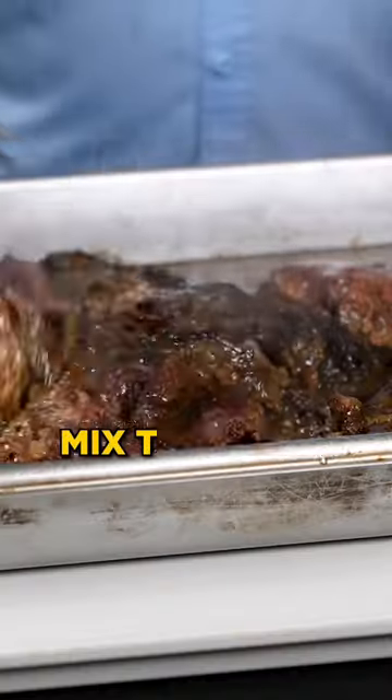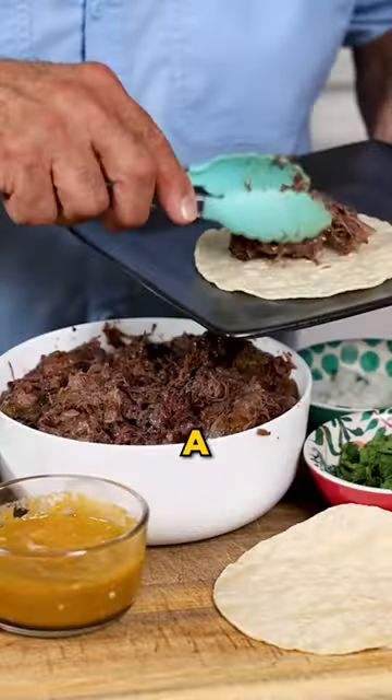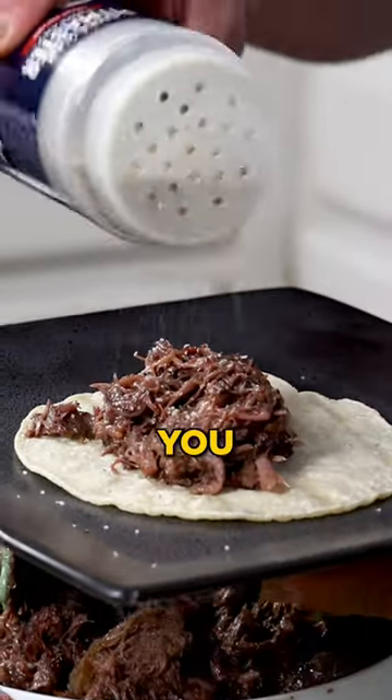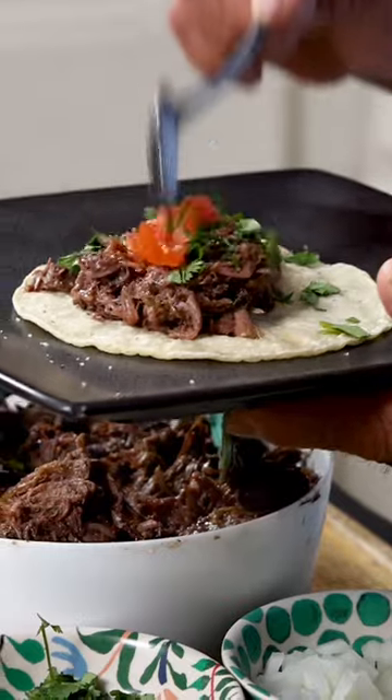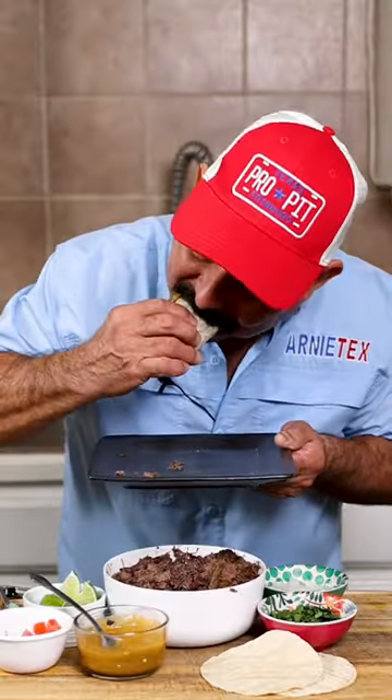The most important pro tip is that you cook it low and slow, since these are tough cuts of meat. This way, the fat fully renders and you get some delicious, super tender and juicy barbacoa at the end. Now let's get fired up and start cooking barbacoa.